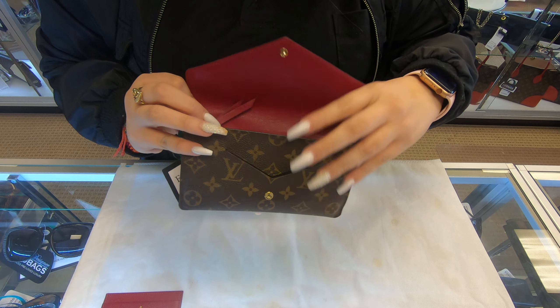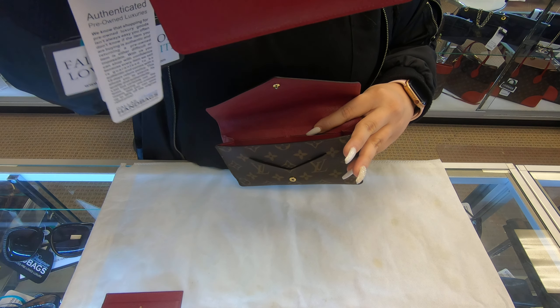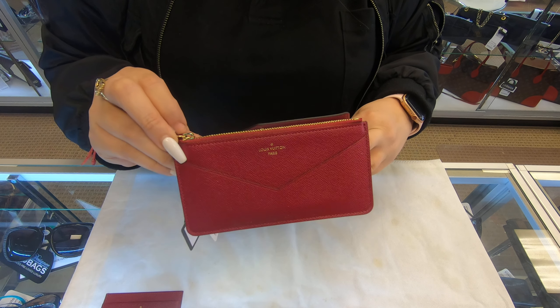It is removable. And also it does have an extra pouch — this is like your little coin case, you can add your coins in here.